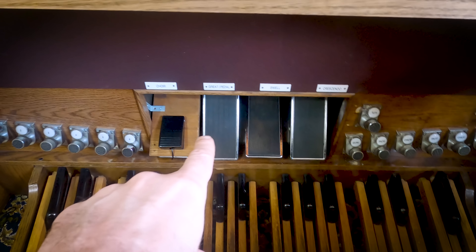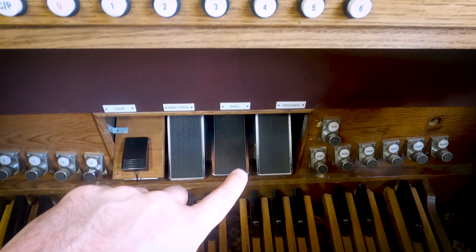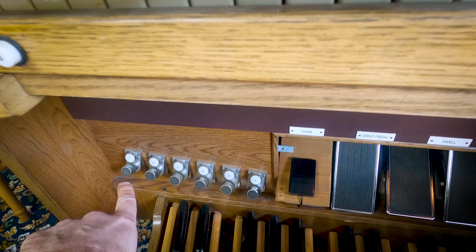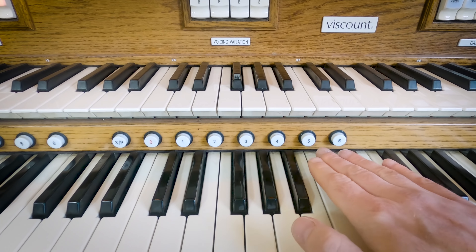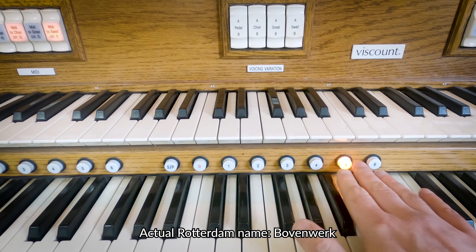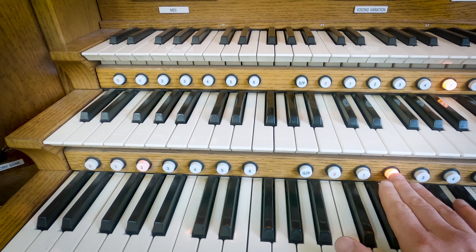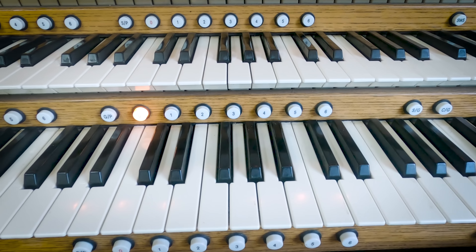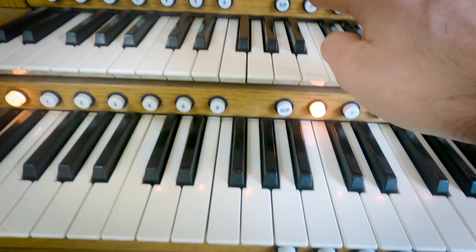I've got a pedal here which I don't use; this one here is the swell pedal which I use a lot; and the one on the right is another unused pedal — the crescendo pedal. Down here we've got all the couplers, and on this side the six generals on the organ which are also on the Launchpad. On each division there are six divisionals: these control the swell, these control the great and the pedal combined, and down here I have the choir divisionals. I also have couplers — swell to choir, choir and swell to great, and pedal couplers.